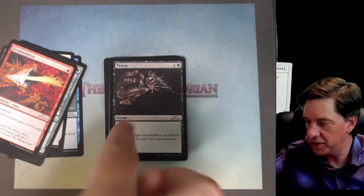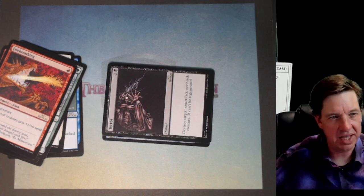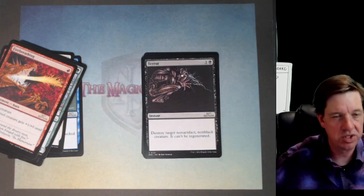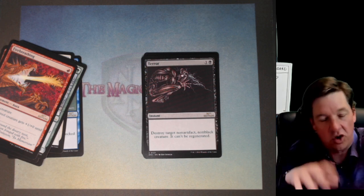Terror. Originally the artwork was actually supposed to be oriented like this, right? Something like that. But then they screwed up and put it in wrong. The guy's supposed to be down in the corner. I think it's more evocative where he's almost leapt up into the air — it's crazy.